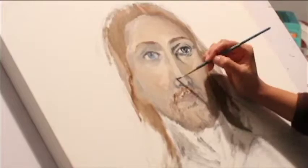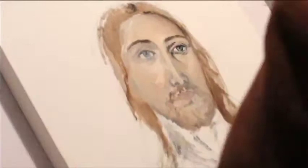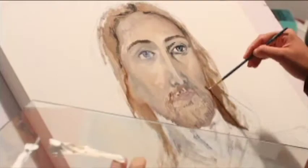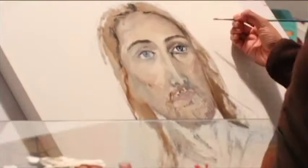I like to reserve black for final details, especially the pupil of the eye — it really helps make it pop. Other than that, I don't use black for creating shadow tones because it makes it look a bit ashy once you start blending. It's a lot better to use dark browns versus black when it comes to skin tones. Some areas are a bit ashy right now, so I'm pulling back, correcting those areas, and making the cheeks a bit rosier.